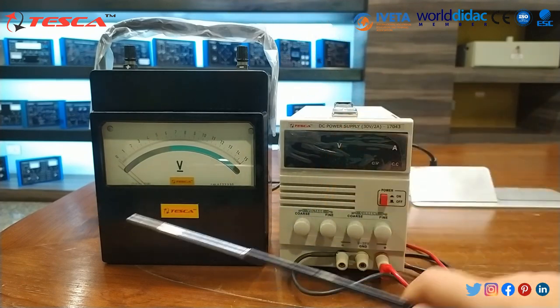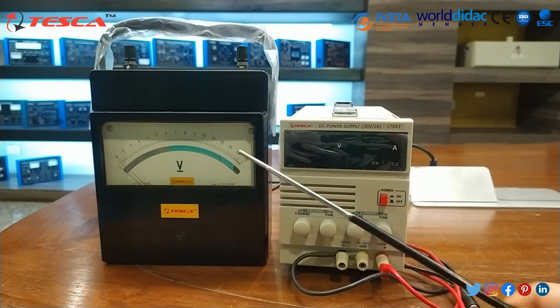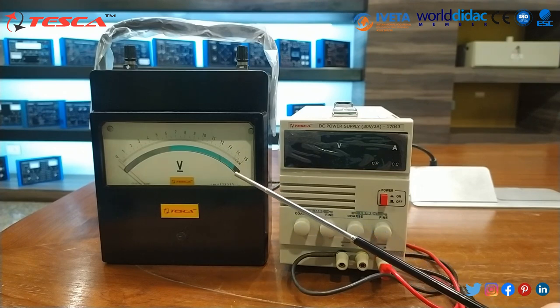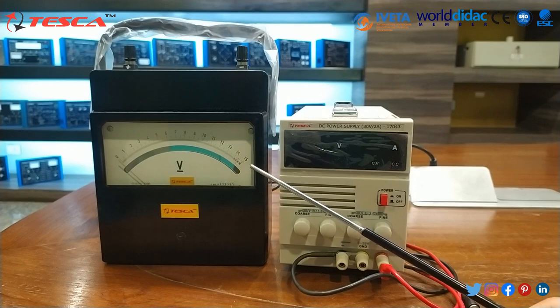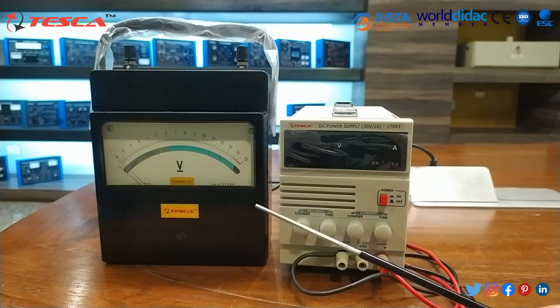It basically ensures shock resistance due to vibration in transient and minimum friction during use. This complete body is made from superior grade bakelite. It can calculate the voltage and can be used for laboratory purposes. This instrument is highly reliable and gives quick response due to unique damping.